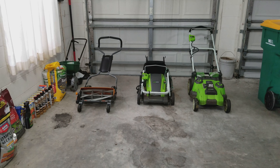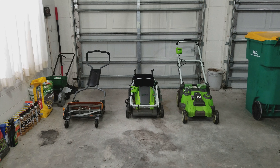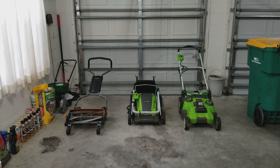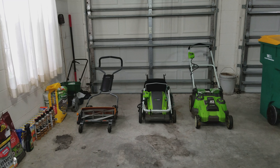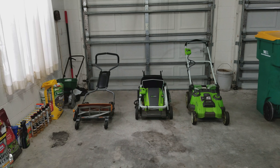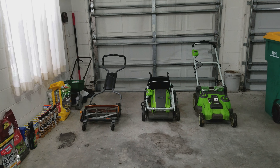My ex-brother-in-law bought one of these. What I didn't remember was that he took my 20-gallon gas can when I was leaving and used it for his lawnmower — which means he eventually upgraded to a gas lawnmower. The reel mower didn't work out for him either, and he had a very small lot. His house was like 820 square feet and the lot was probably less than an eighth of an acre. Tiny.